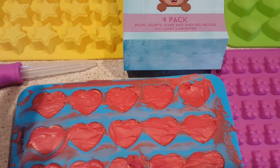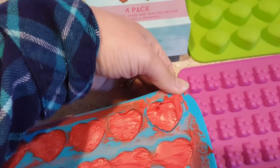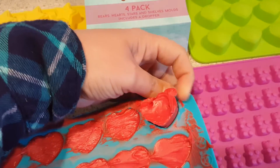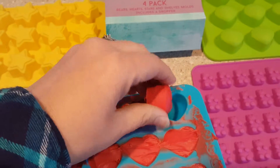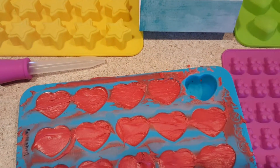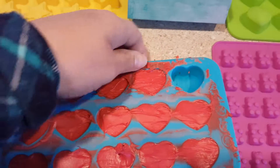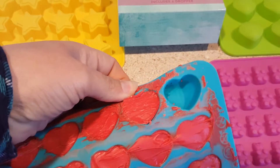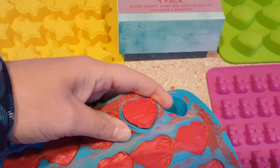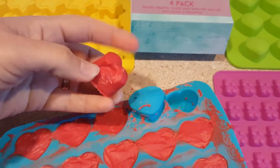The molds are really easy to get things out of. What we did is just kind of peel it back and push up — it'll come out and it holds the shape. Excuse the way the chocolate looks on here; the kids kind of helped with that. It's simple — I'm doing it pretty much one-handed. Just pull, push, and then you can pull it the rest of the way up.